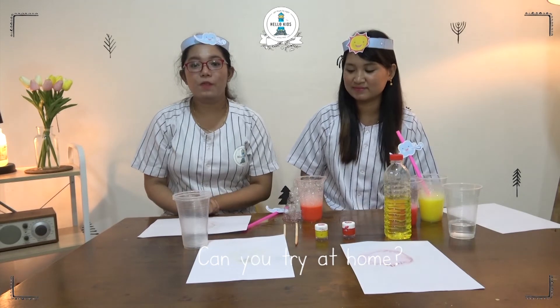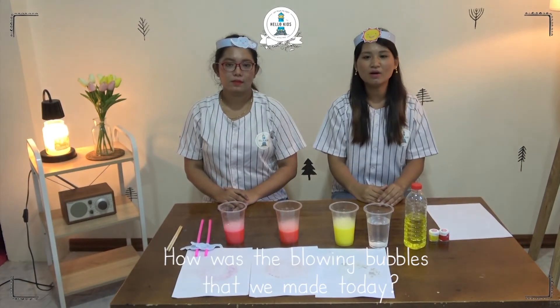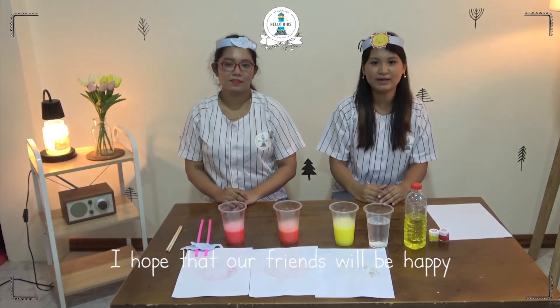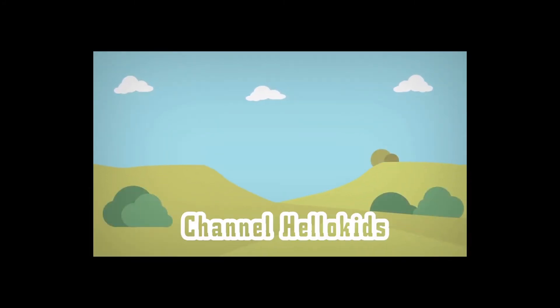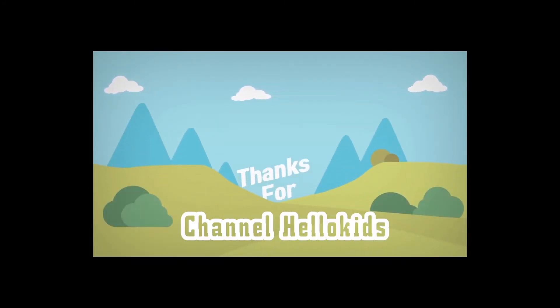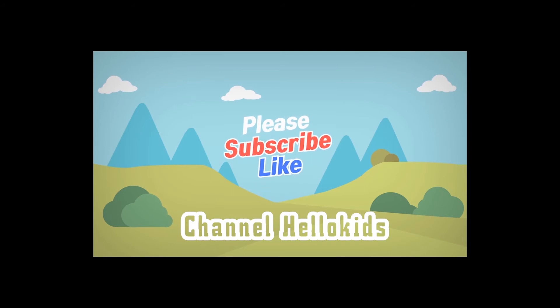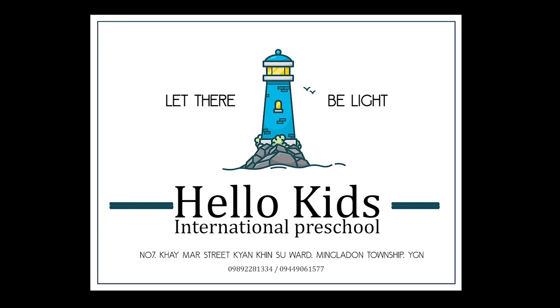Can you try it at home using this color or another color? How was the blowing bubbles that we made today? Did you enjoy it? I hope that our friends will be happy. See you next time. Bye-bye!